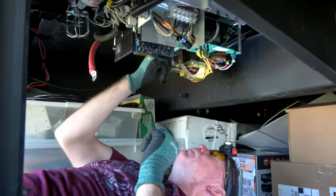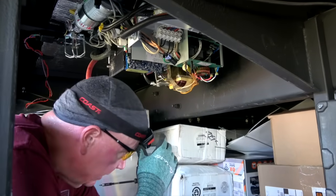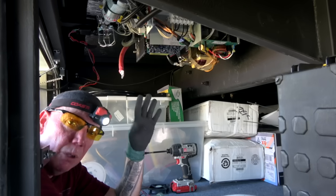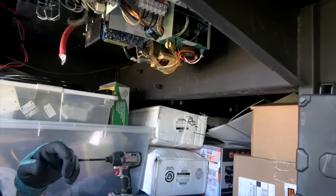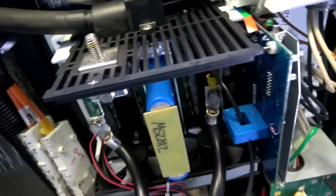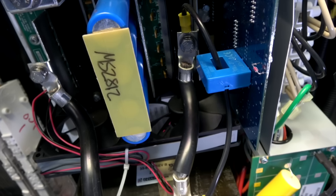Making sure the fans still spin freely — which they do. Now I'm adding power back. When I touch this line back on, it's going to spark, so just be aware. If everything goes well, the inverter will automatically power up and I should see those fans spin. Watch the sparks — and the fans are spinning! They spun up and then spun back down because they're not needed for cooling right at this moment, but they did spin. That's exactly what we wanted to see.